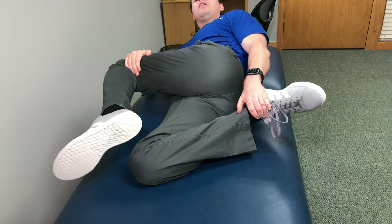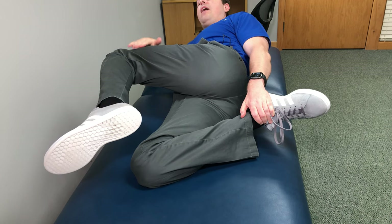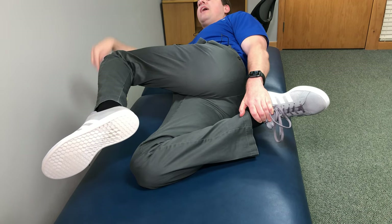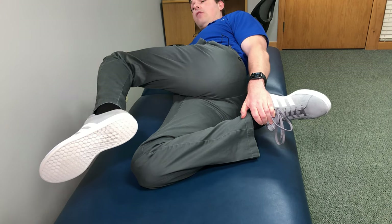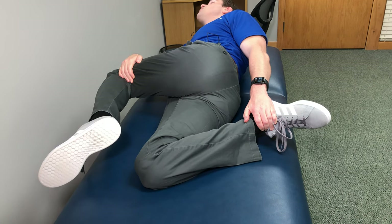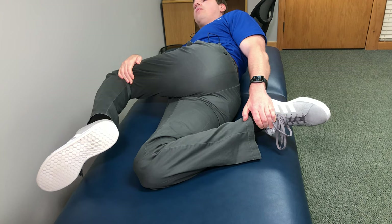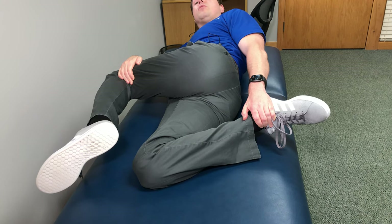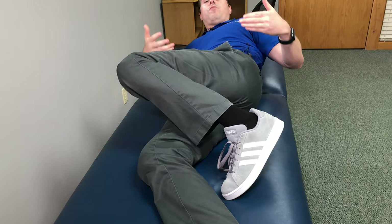If you feel you need a little more in the low back, while pulling on the top leg, rotate it down towards the floor — taking the top knee down towards the floor. This puts a great stretch into the lower back. Only go to your comfort level. Do that up to five times, relax, then flip over to the other side and repeat.